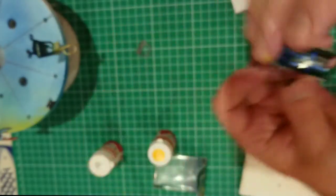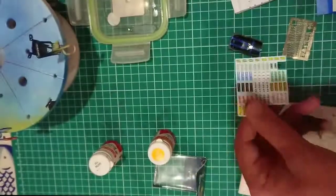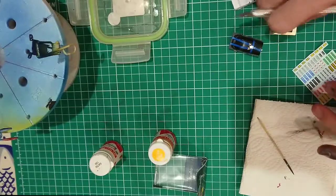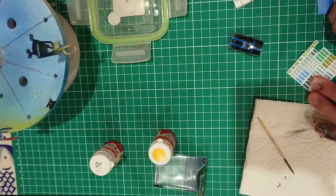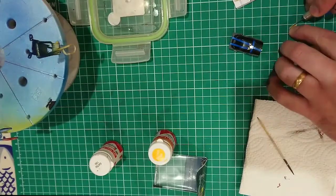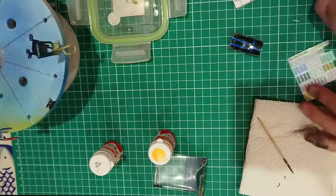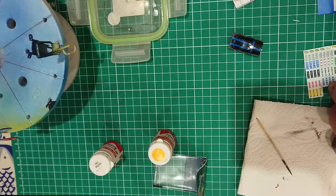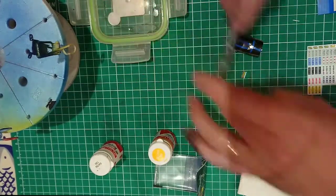Here you can see it in close up. I then attach the decals for the seat belt branding. I looked up some pictures of the seat in question to make sure that I got this correct. The decals are part of one continuous piece so they need to be cut out individually.